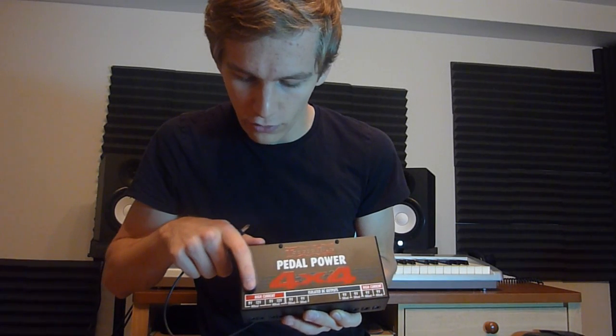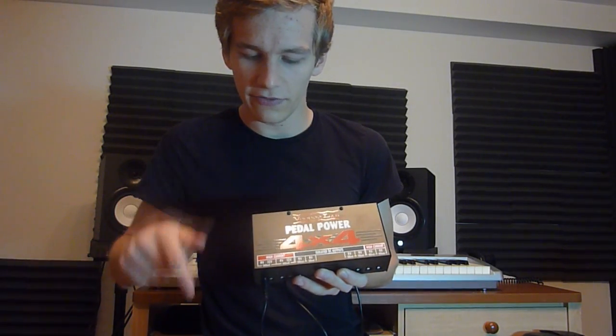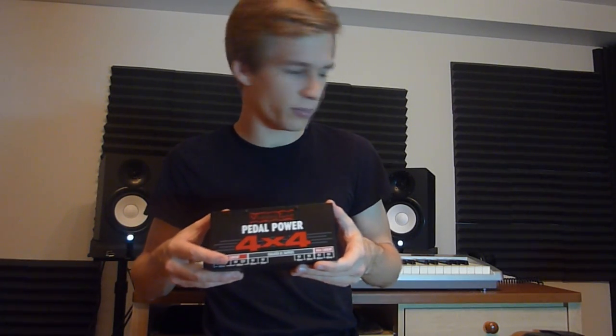Also, if you plug a Strymon pedal into the high current output, it has a 9-volt and 12-volt option — always use the 9-volt, because 12 volts will damage your pedal. One last thing: the 4x4 only costs about $20 more than the Pedal Power 2 Plus, so it's a great second power supply. Even if you don't have high current pedals yet, you'll already have it ready on your board.